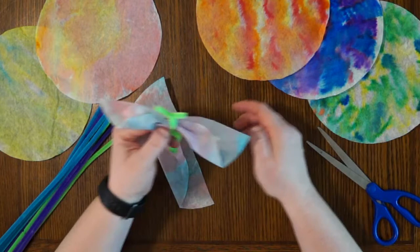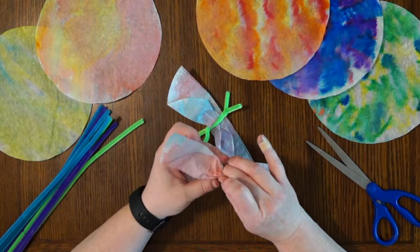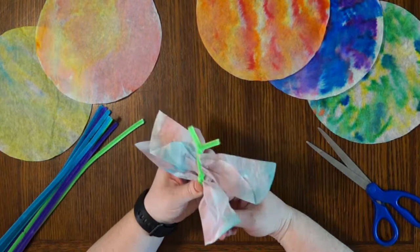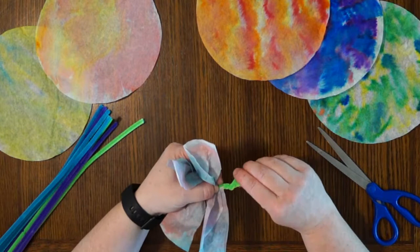Once you feel like your twists are going to hold, grab the second wing, pinching it in the center just a little bit. Then thread it through the loop in the pipe cleaner just below the first wing. Get it in there and adjust it as needed until it's right where you'd like it to be. Then twist your pipe cleaner closed, starting at the bottom of the second wing and going all the way to the end of the pipe cleaner. Once you've finished twisting and straightened it out, it's time to think about giving this dragonfly a head. Take the top of the pipe cleaners and twist the ends together, then fold them under so it makes a little ball at the top.